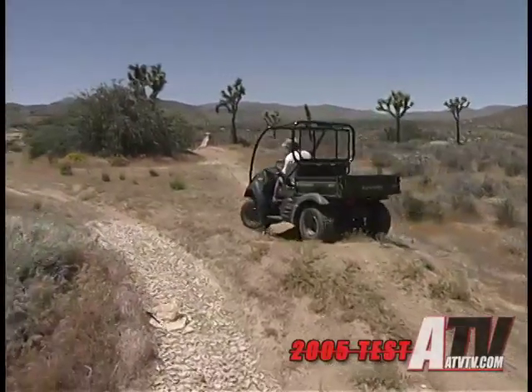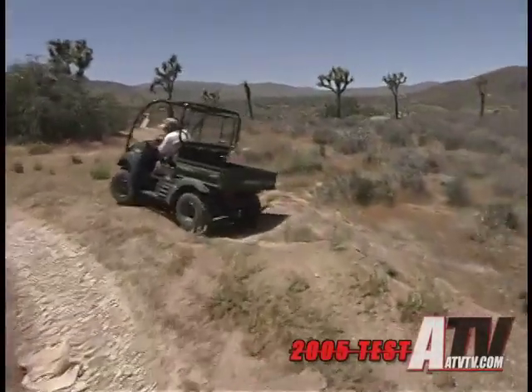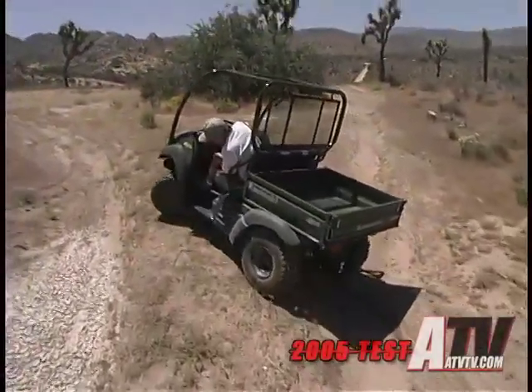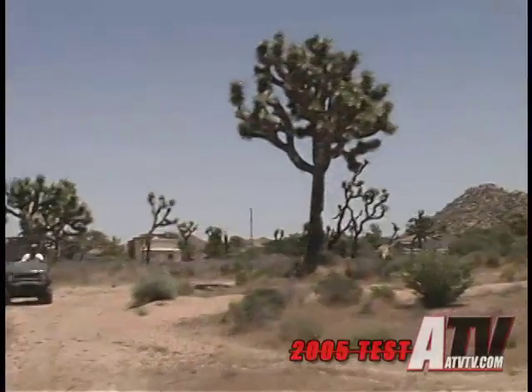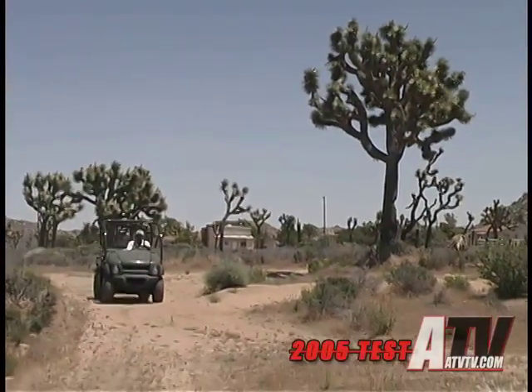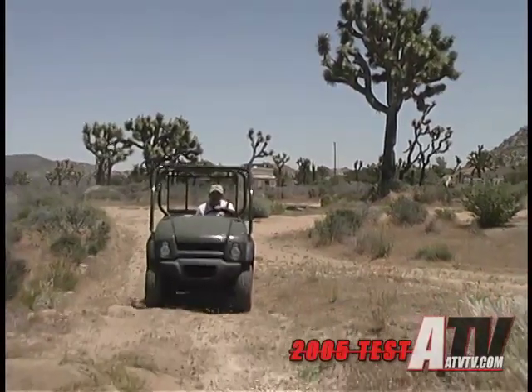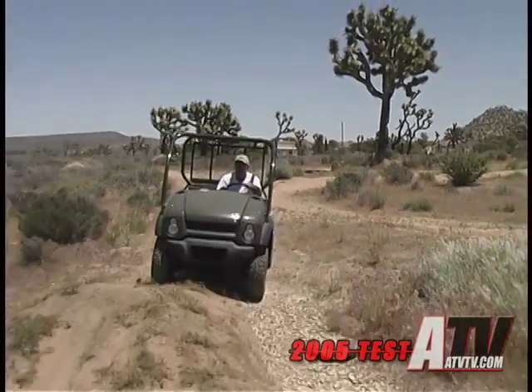Although the 610 is longer than the old 550 by about 4 inches, at 52.5 inches wide, 107 inches long, and 71 inches tall, it'll still fit into the bed of a real pickup truck. And at just under a thousand pounds, it shouldn't even make it squat.